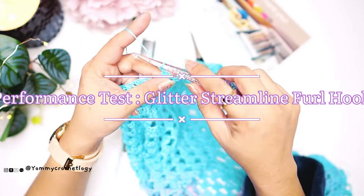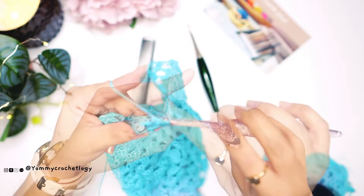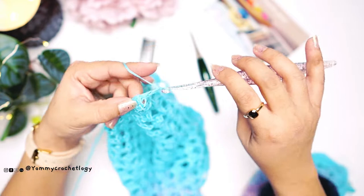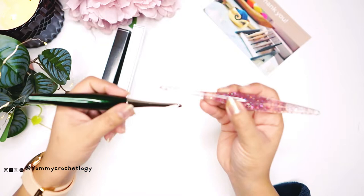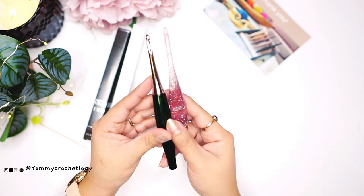This one here is the Streamline — the glitter Streamline. If you hold your hook this way, your hand grips or curls around the curve of the hook quite well. It's well designed for gripping a crochet hook this way. The Streamline is a lot lighter than the Odyssey. In comparison, they're both beautiful and well-performing hooks — the only difference is one is heavier and one is lighter. It seems I crochet faster with the Streamline using my usual grip.